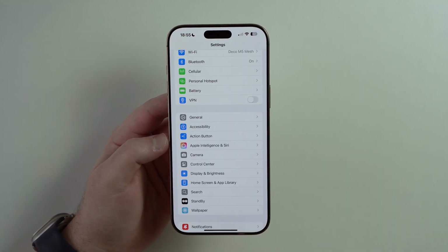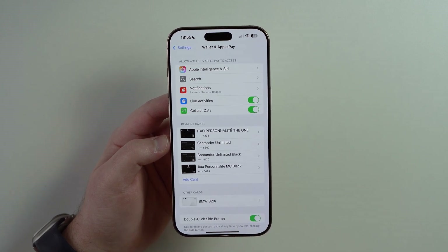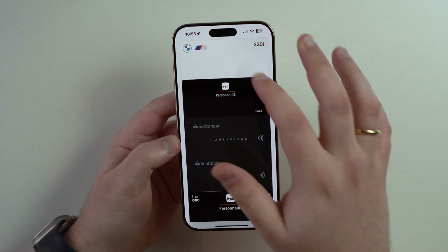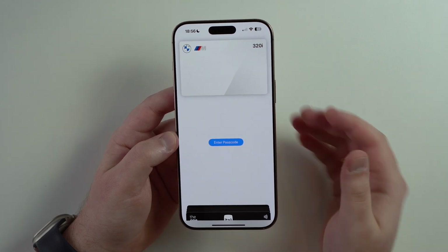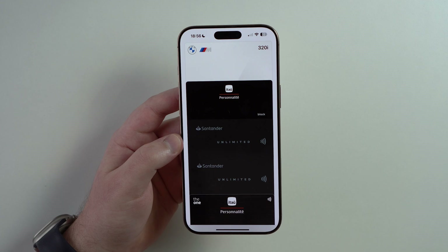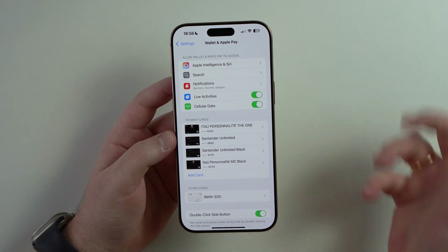Last but not least, coming back to settings for the final time — we have to talk about Wallet and Apple Pay. I always recommend that when you get a new iPhone, you go ahead and set up and add all your cards, so you can double press on the side and pay for stuff. You can also save your car key here if your car is compatible with the technology, and use your iPhone to open and run your car. You can also save keys for hotels and even your own house door — so you don't have to carry anything physical like a key or card anymore.